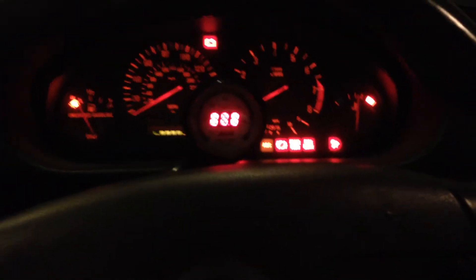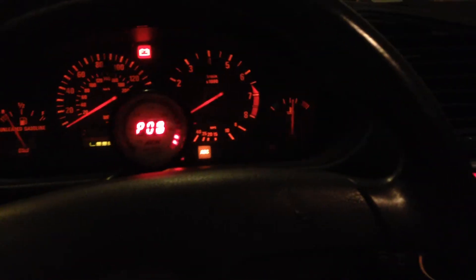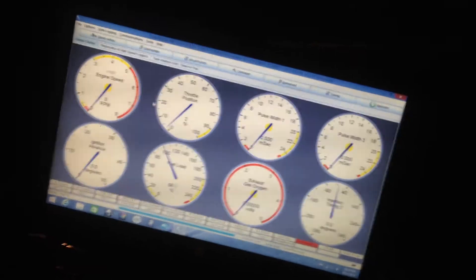I'm going to start it up for you. Here is TunerStudio. It's offline because the key is off. Turn it on — you'll have the fuel pump kick on. Boom, there it loads. And we are live.